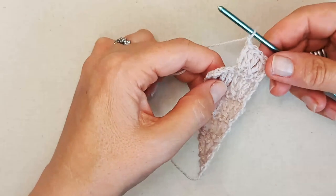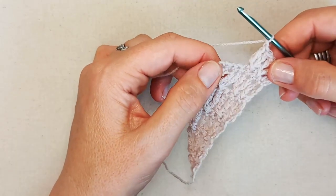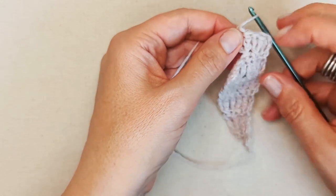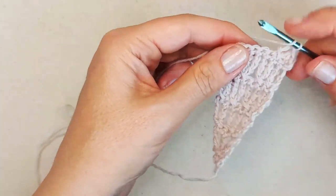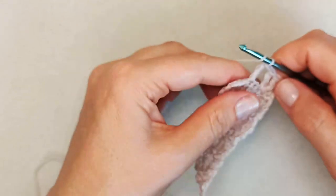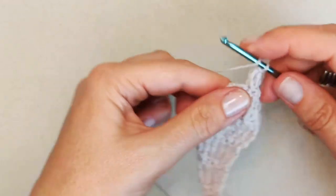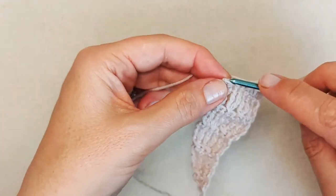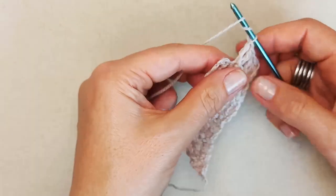I've come back to show you a mistake you could make. What's happened here is I've worked twice into the same stitch — I've worked twice into that third stitch. Just be careful of that; it can quite easily happen. Make sure you're skipping forward that extra one and not working back into the same stitch twice. If you get to the end and realize you haven't got two stitches to work into at the end, that's probably what's happened.